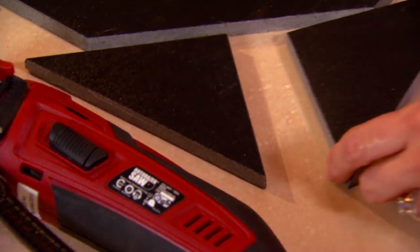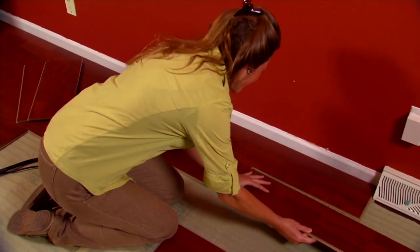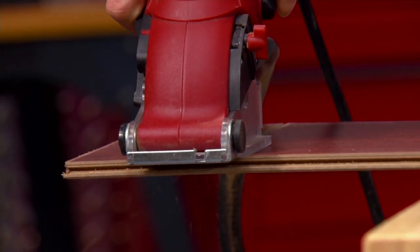I look at it as a creative tool. Yes, it's all about cutting, so it is a saw per se, but it creates things. This lady is creating a new countertop. I've created an outdoor birdhouse with it. You can create a flower planter this time of year.